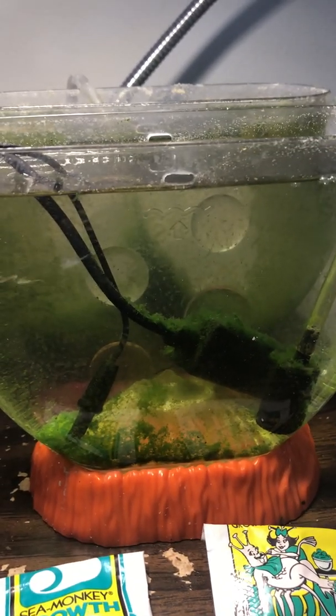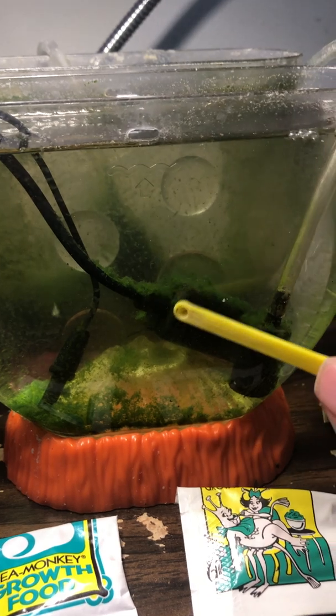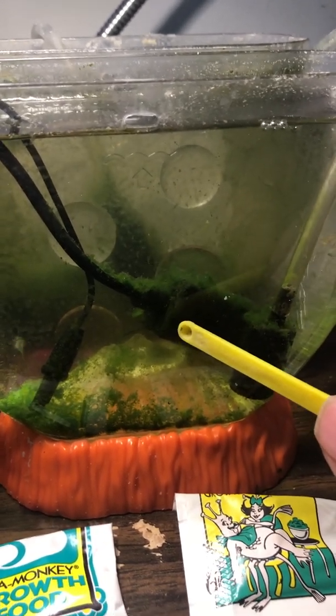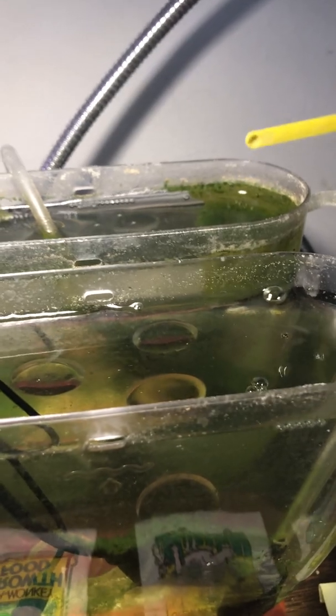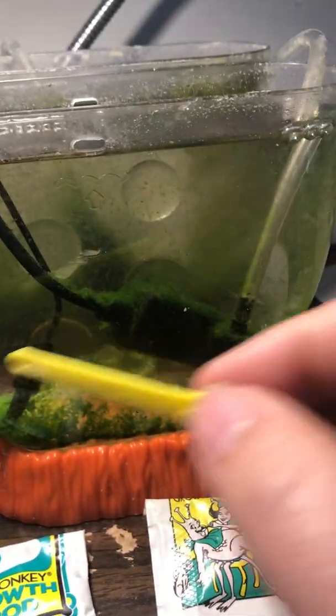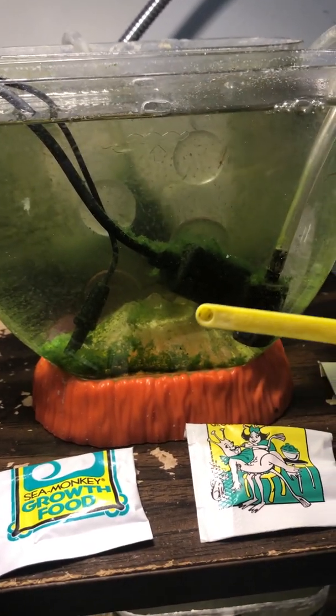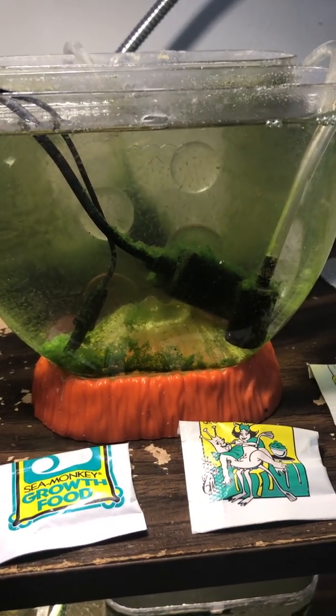Something different from other tanks I have started is this submersible tank heater. This was previously in the algae tank for a long time, and the probe was also over there. When I moved them here I did not remove the algae that had grown on them, so I transferred algae quite quickly — in about a week it was already starting to spread, whereas normally for me it takes around a month.